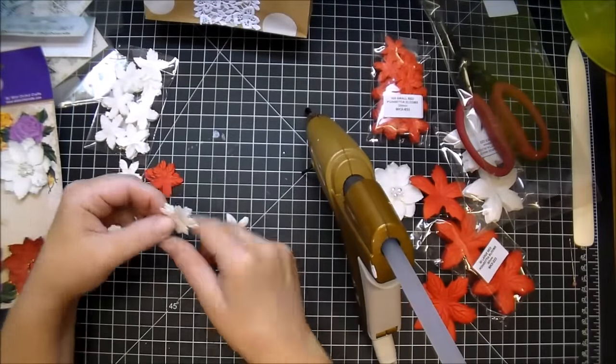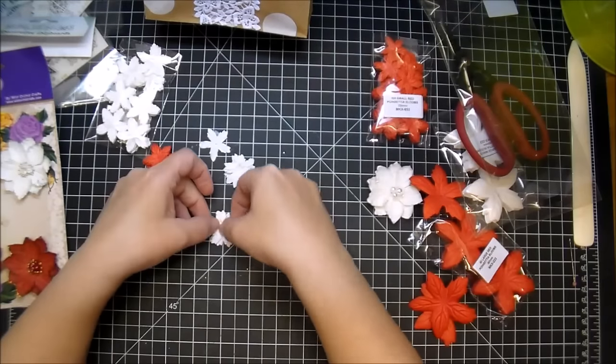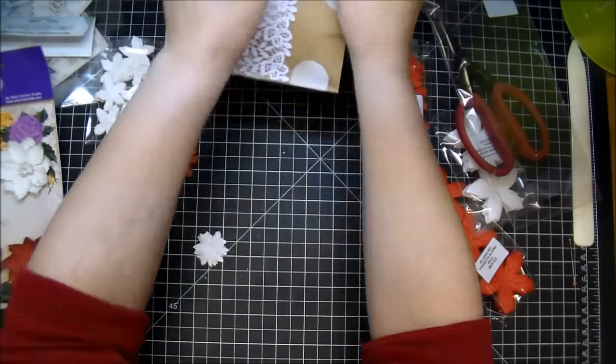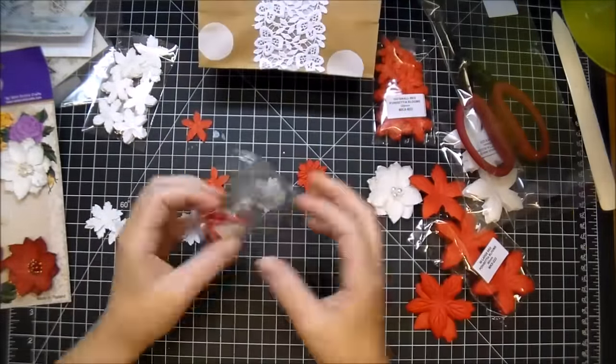Using some hot glue, I'm alternating the petals and stacking three of the white ones together. I decided I wanted to tuck some red ones behind the white ones, so I'm stacking two of those poinsettias together. They come in large and small — as you can see, I'm using the smaller ones.